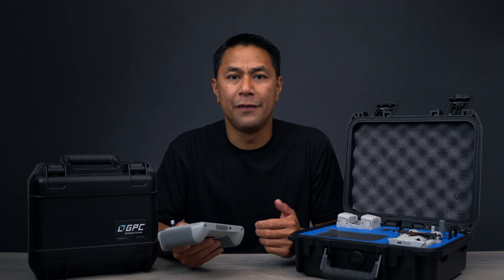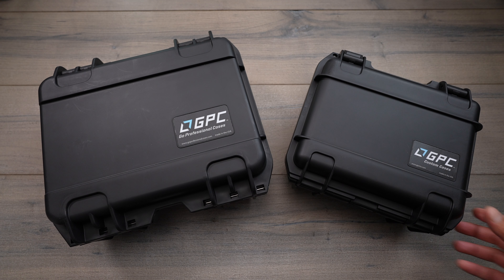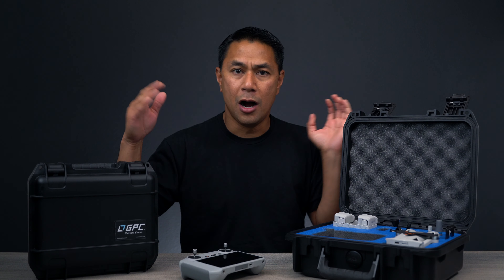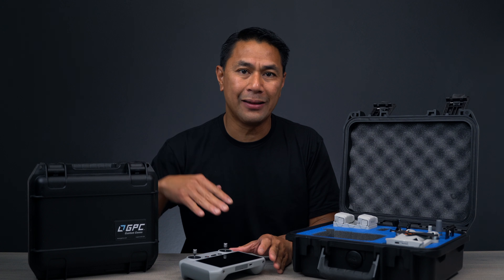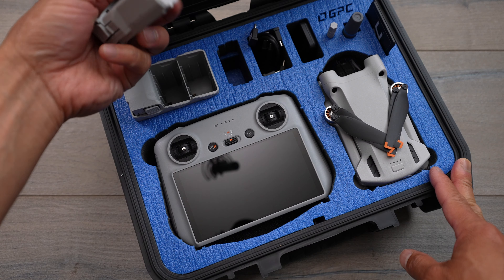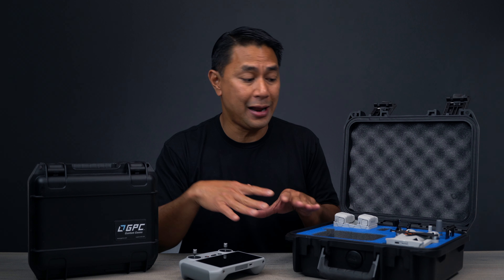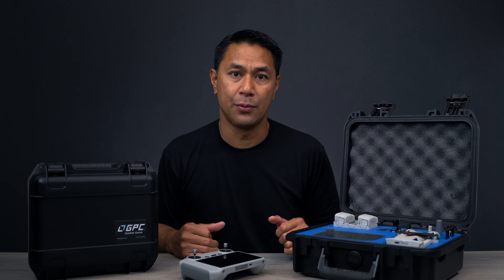How's it going everyone? Aldrin Astacio here with flightpath.com. Here I have a couple of new cases from GPC, or Go Professional Cases. I talk about them all the time on my channel. If you're looking for maximum protection for your drone gear, you might want to look into these hard cases from GPC. They do have new ones now for the DJI Mini 3.